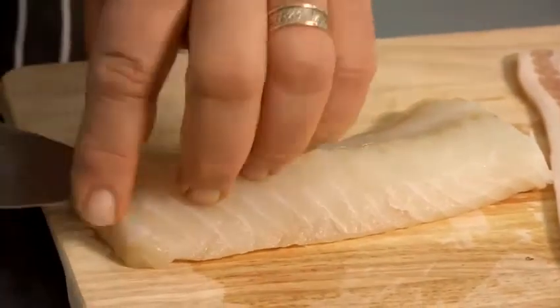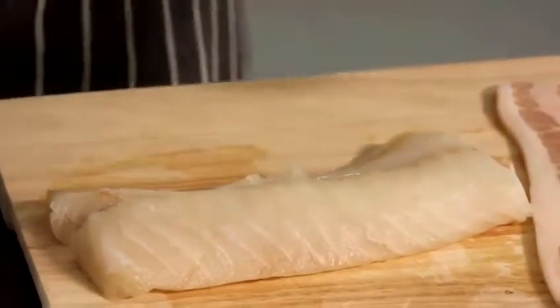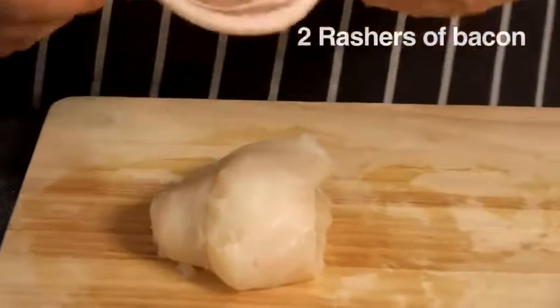So now we're going to take the cod and we're actually going to wrap it in bacon. Now this is traditional in Norway — they actually put a lot of their fish with meat, and bacon works really, really well with cod. So we're going to wrap that in bacon.